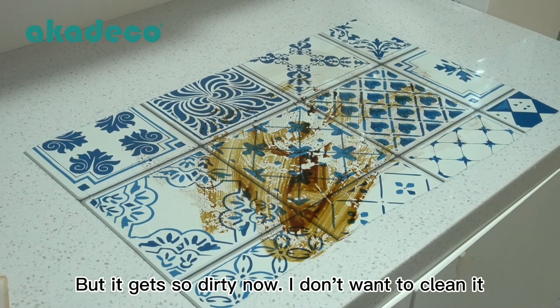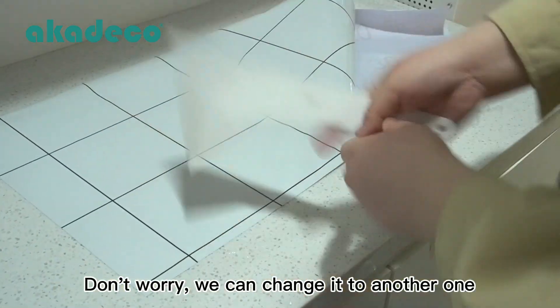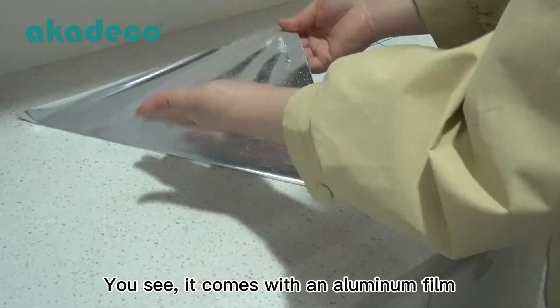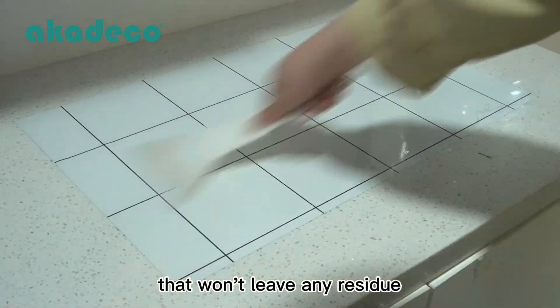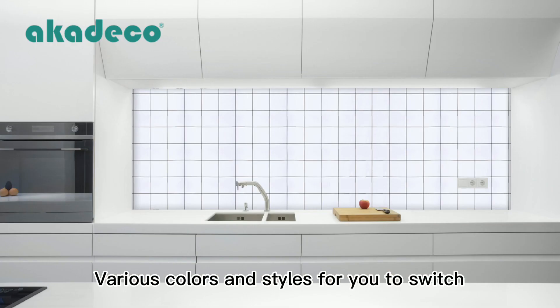But it gets so dirty now, I don't want to clean it. Don't worry, we can change it to another one. You see, it comes with an aluminum film that won't leave any residue. Various colors and styles for you to switch.